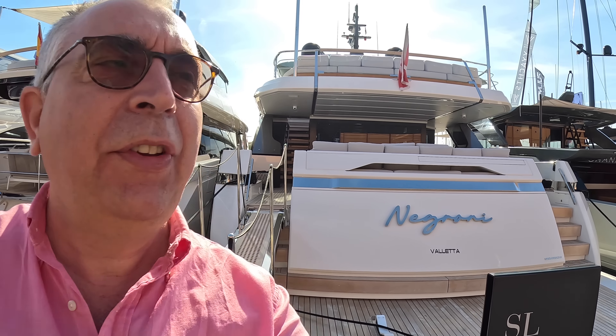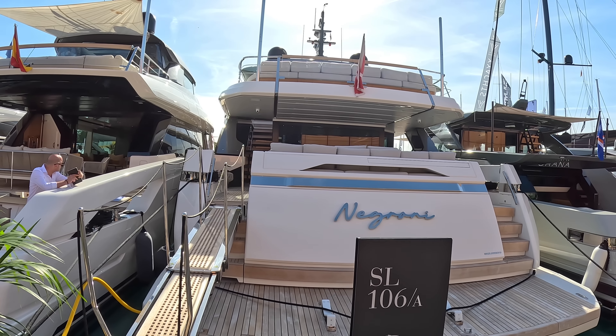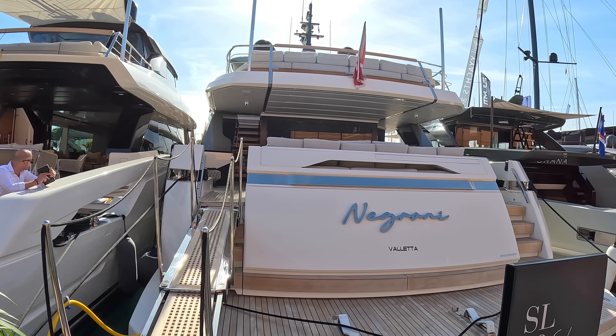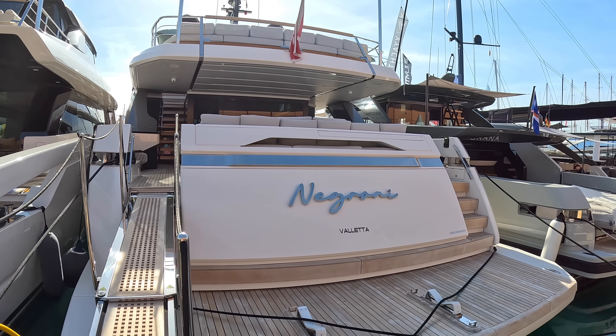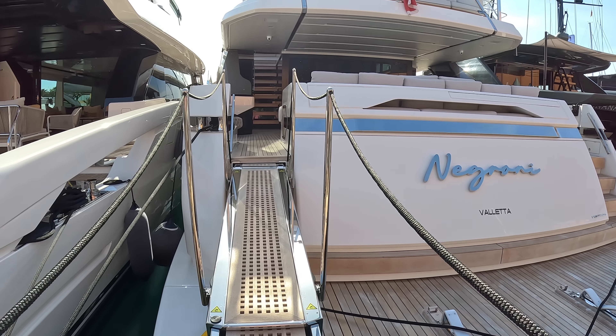This is San Lorenzo's 106A and the A is the interesting thing on this because it's an asymmetric layout and I'm going to explain that as we go on board. I'm going to stop here just for a moment to explain — we've got a hylo platform which you often get with this style of boat, but we also have a massive garage and I'm going to show you from the inside it really is quite a size.